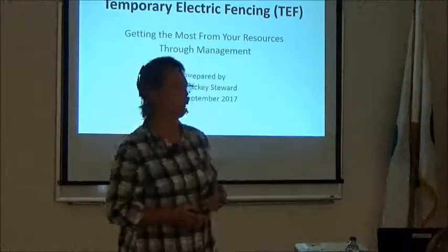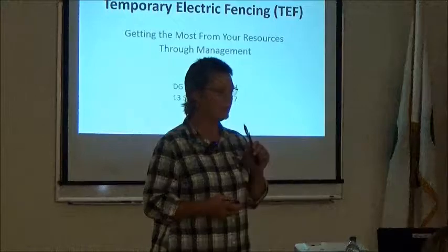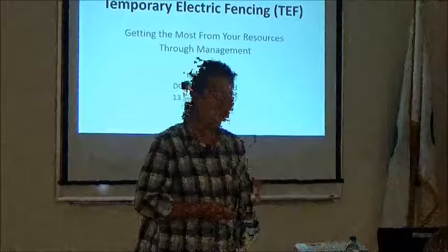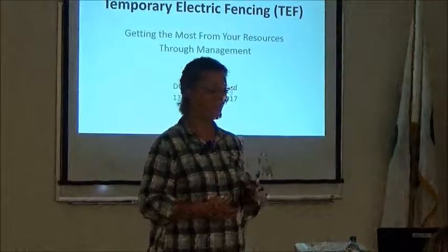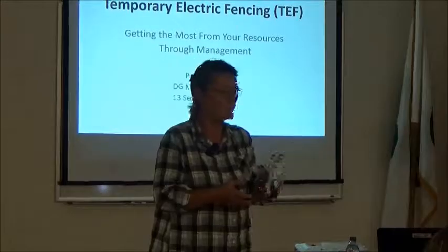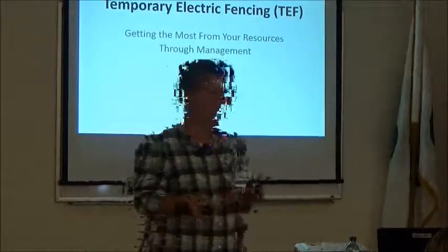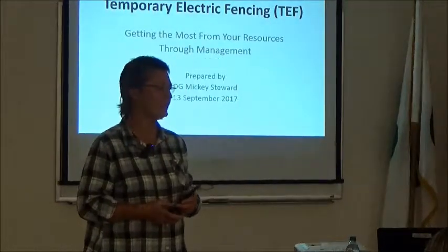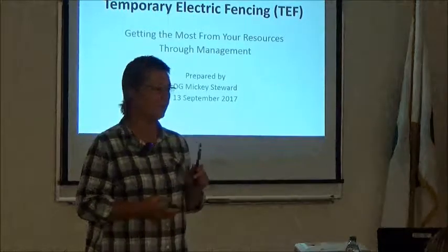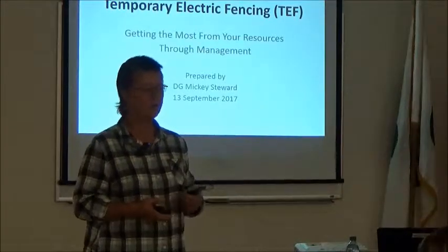We've learned some things, and one big thing is that portable electric fencing has allowed us to improve the range on three ranches dramatically. We started with a 40-acre cow ranch — one cow — and worked our way up to a pretty sizable outfit for a bunch of people who didn't know what they were doing. I attribute a lot of that to electric fencing and control of grazing.